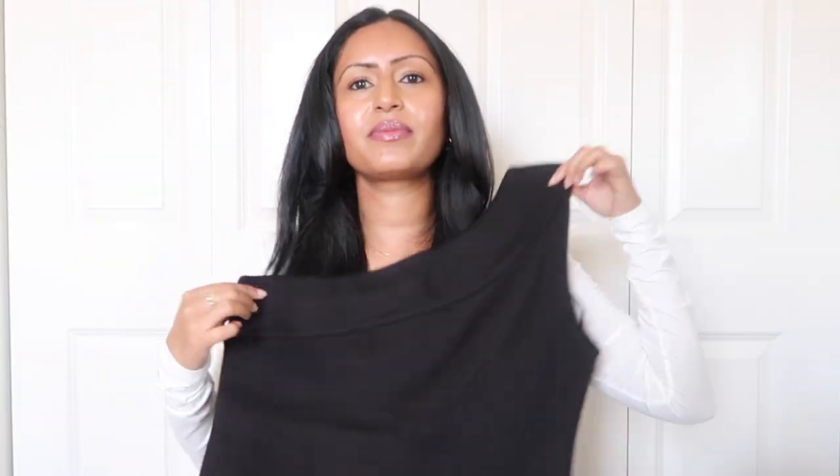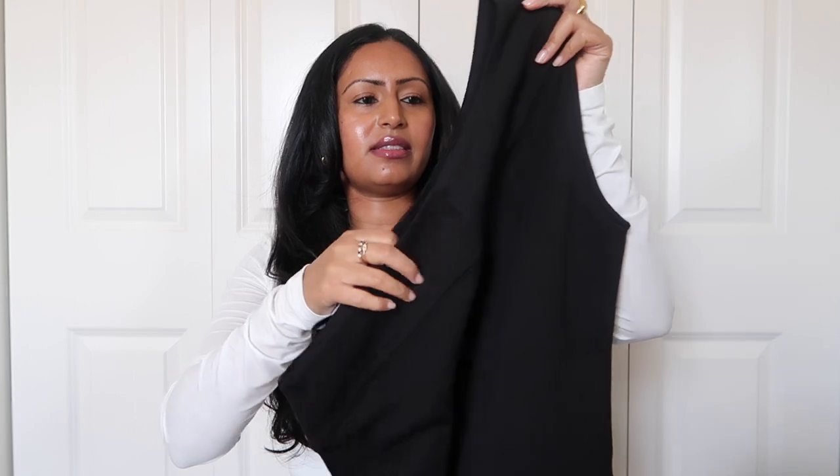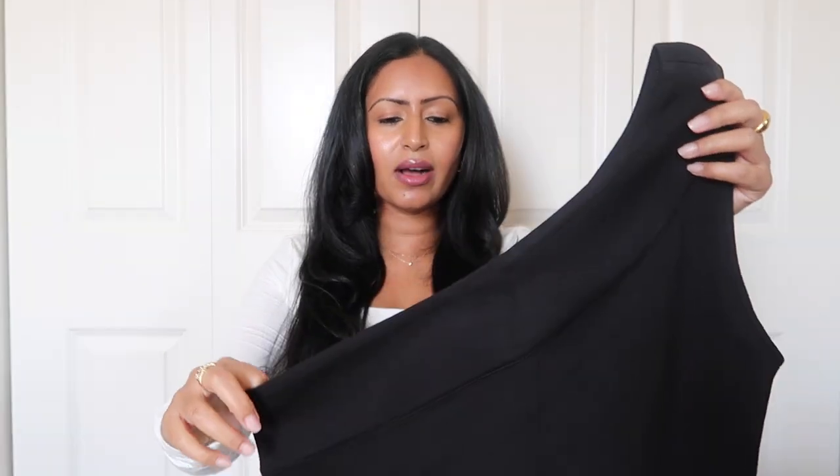I'm going to start off with the sleeveless tops now that we're getting into warmer weather. The first one is this one-shoulder top in black — I really love this design, it makes it very smooth and beautiful. I got this in a size small, and I'm going to try all of these on for you as first impressions.